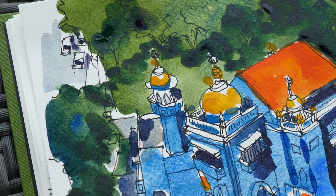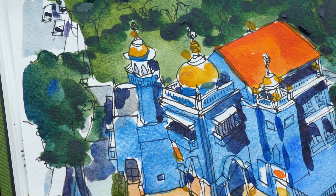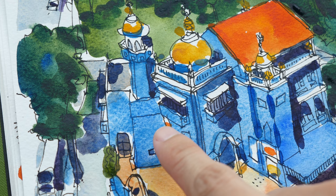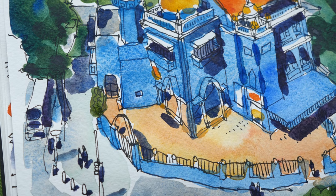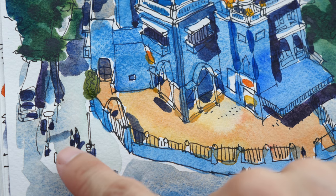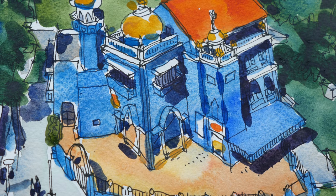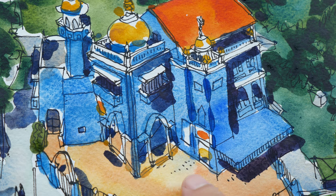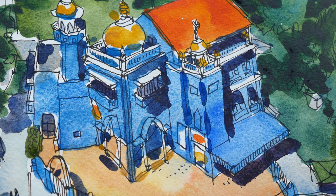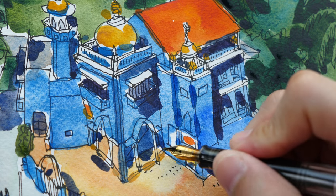This is the completed sketch. These are the cars on the street. The shadows might be a bit too strong. Some people are waiting to cross the road. These little dots here are actually shoes — there are prayers going on right now, and the people inside have left their shoes outside. Perhaps I might want to draw in a person to make this place more lively.